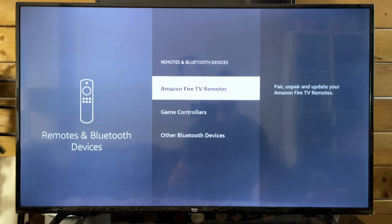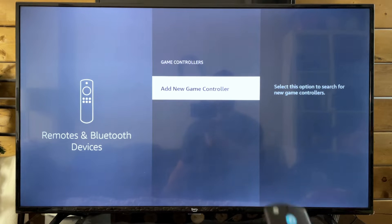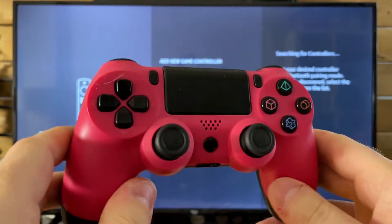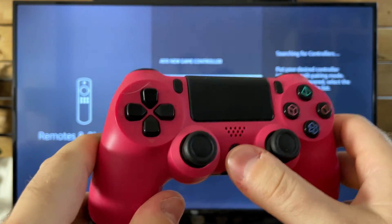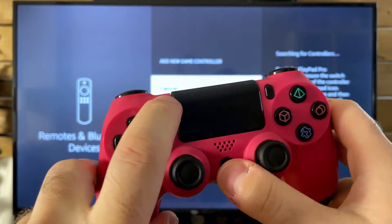It's going to bring up a couple of different options and we're going to go with Game Controllers to pair it. Now go to Add New Controller — it's going to depend on your controller. For this one I have to press the middle button as well as the Share button because it's a third-party PS4 controller.